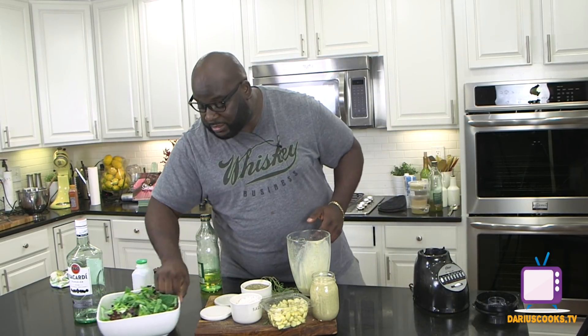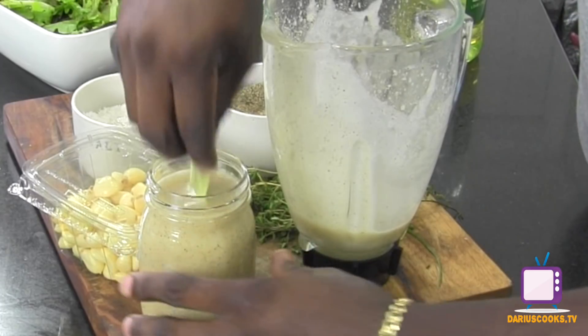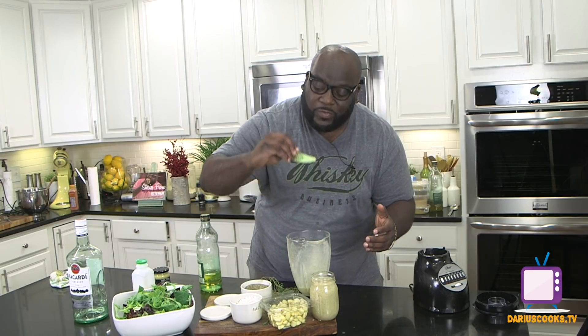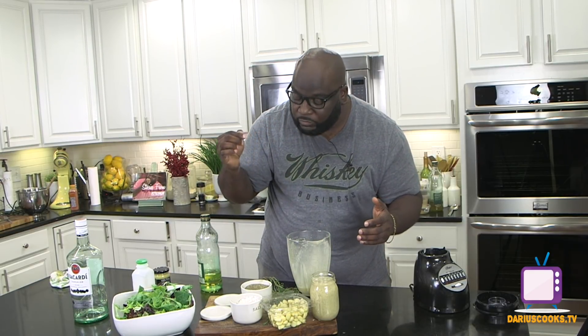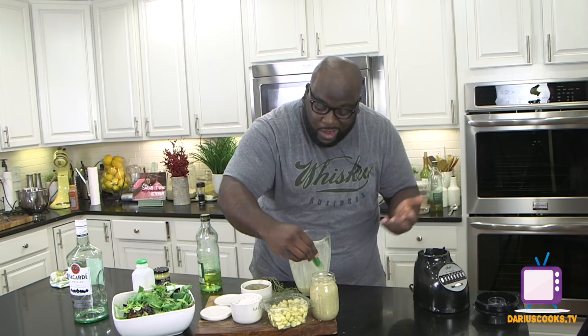I think it's time to taste it. So I've got some mixed greens that I'm just going to dip a little bit of the dressing into. Let's see how good it is. What's not to love? Rum, lime, garlic, a little sugar — this is really good.